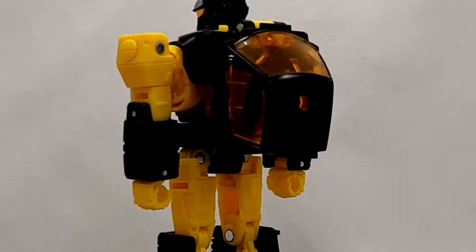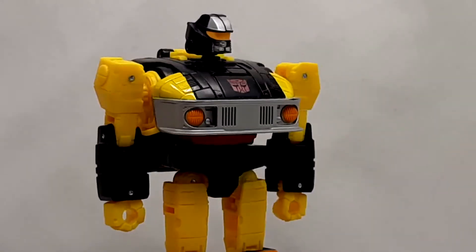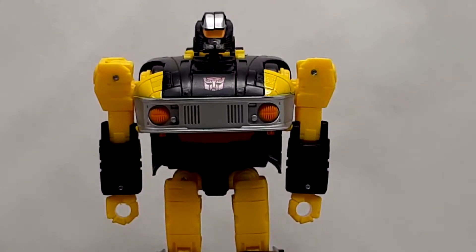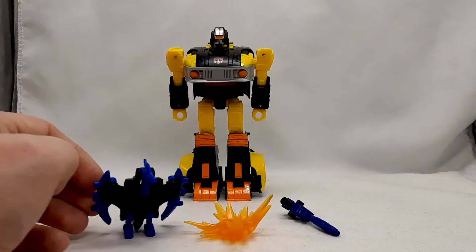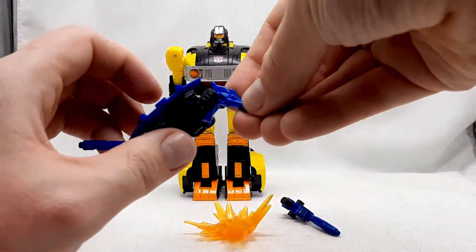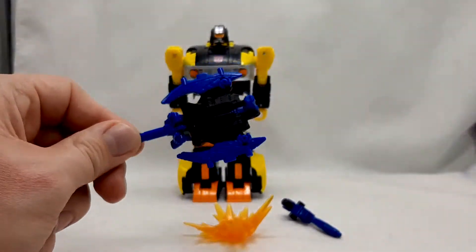Every bit of detail here is very accurate and faithful to the original design, except for the vehicle detail, because while Jackpot's original design never transformed, it did have vehicle detail throughout the entirety of the robot mode. The weapons included with Jackpot are his Target Master, Sights, and his gun, and a blast effect meant to pair with Sights for the axe mode.